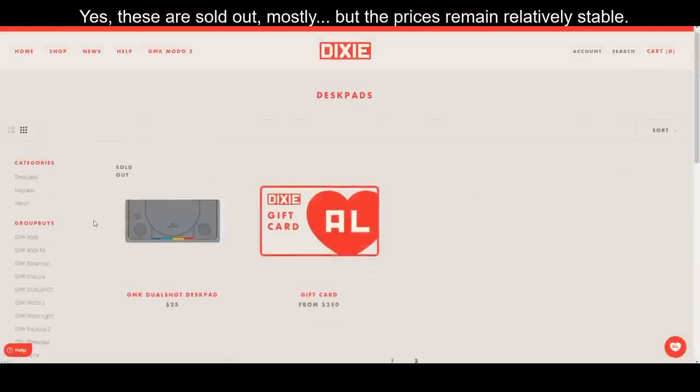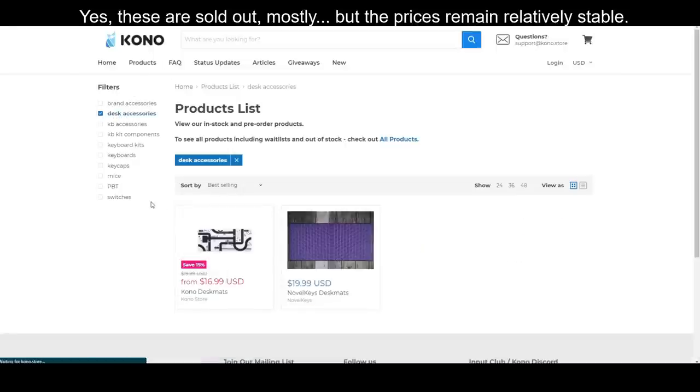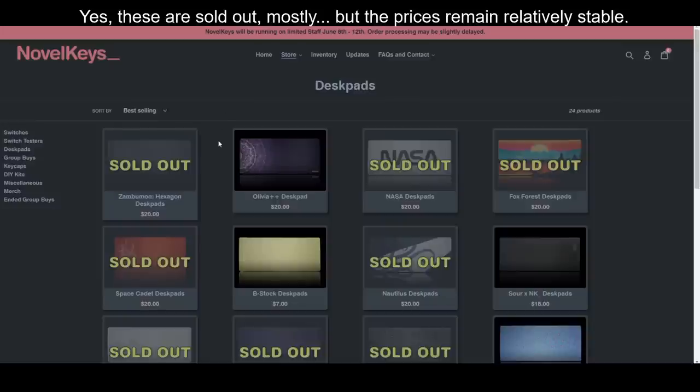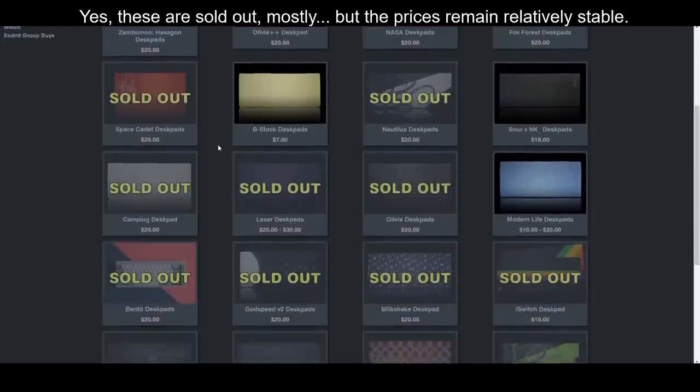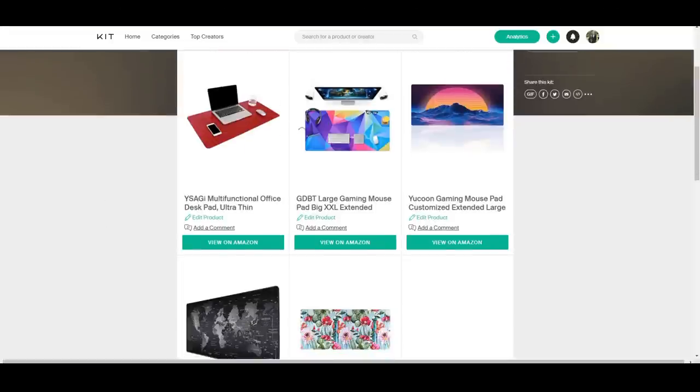There are always group buys on really cool desk mats, and you can even get desk mats that match your keycap sets. For example, there's one going on right now for Modern Dolch 2 on Dixie Mech. However, some of those keycap sets can be a little bit pricey, so if you're just looking for the desk mat, you can do that too. Dixie Mech is a great place to buy desk mats, usually about $25. I'll link to places like Kono and Novel Keys down below.